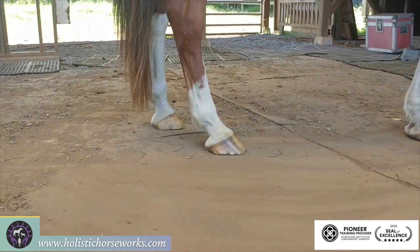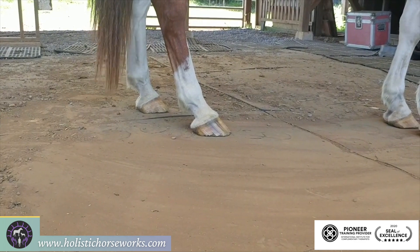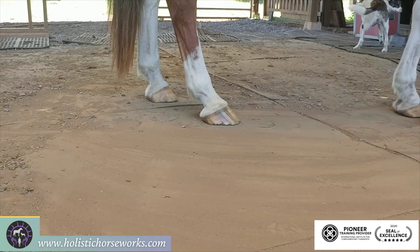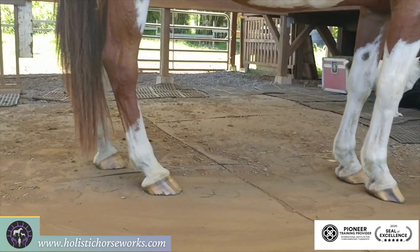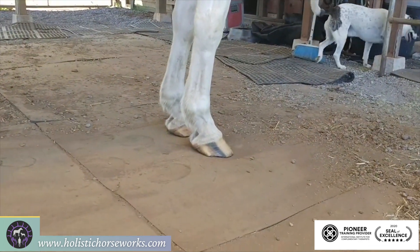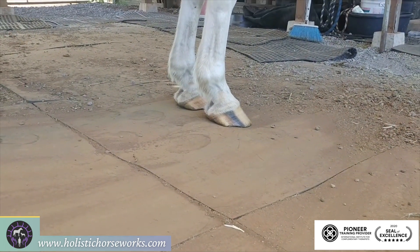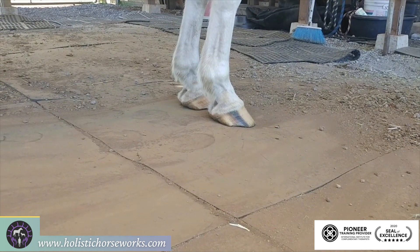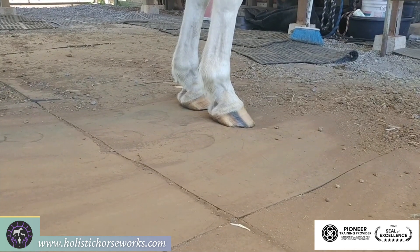We look at the balance of the hairlines — do the feet match. His right hind hoof, the hairline drops more to the ground. The left is more horizontal and has more heel. When you come to the front feet, you're looking at whether the hairlines match — they don't. The left side hairline goes down to the ground and has a lower heel. The right side has more heel. That's always the side that your first rib is out on.